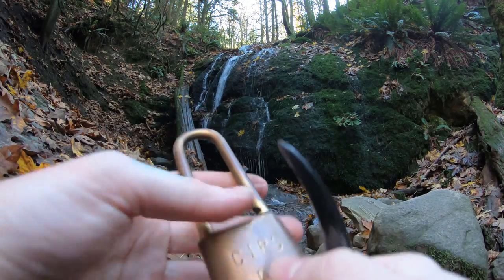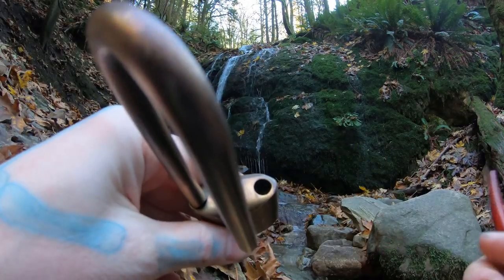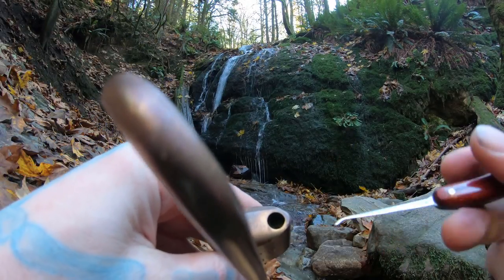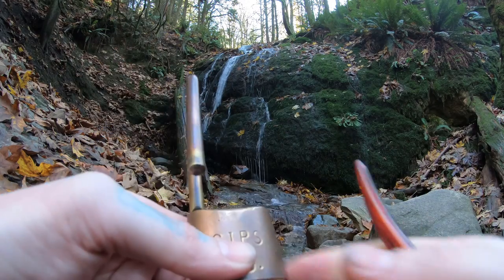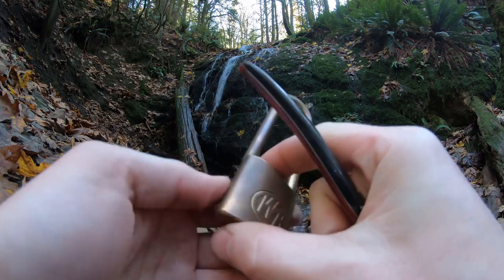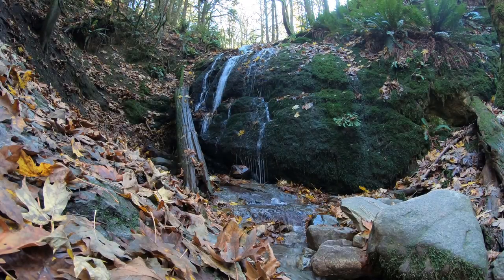There we are. And you can see down in it, it's not re-keyable. This does not have ball bearings. It has an old fulcrum style type holder in there. Yeah, this is a brass Wilson Bohannon lock. And this is Coal Creek Falls. All right everyone, thanks for watching.